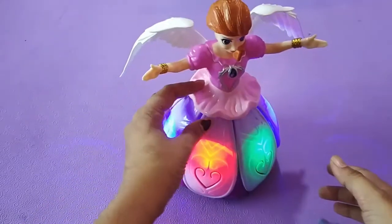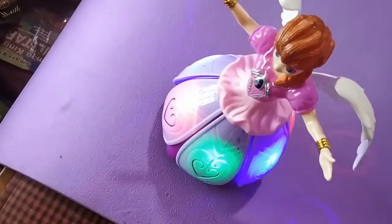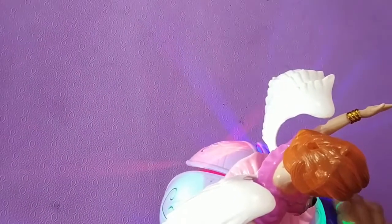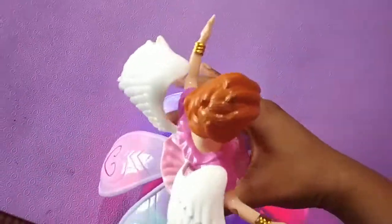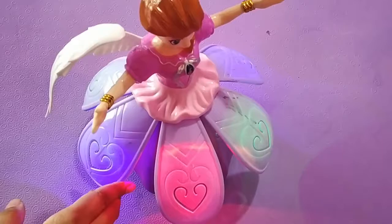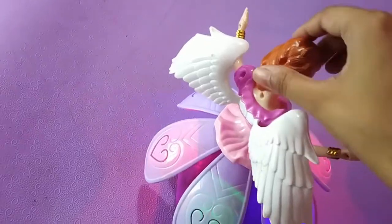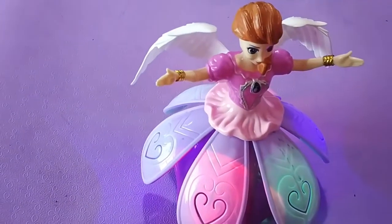With our dancing girl. Let it go, let it go, I am one with the wind. Let it go, let it go, I am one with the wind. Last time, let it go, let it go.